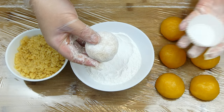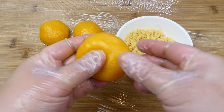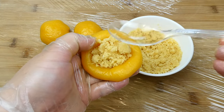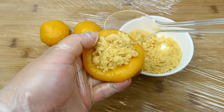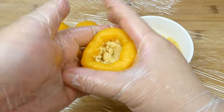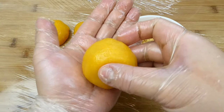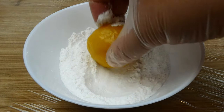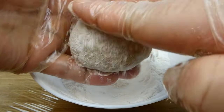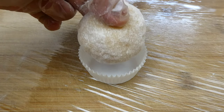Place our mango mochi on the cupcake case and it's ready to be served. Take each dough and flatten it out with your fingers. Scoop the mung bean filling in the middle, gently press it down, then twist the dough upwards. Give it a good pinch when you get towards the top. Shape our mango mochi into a nice round sphere and gently coat it with the rice flour. Serve our mango mochi in a cupcake case.